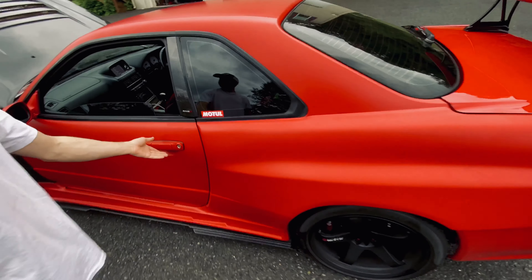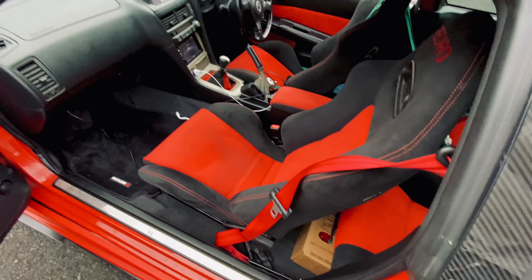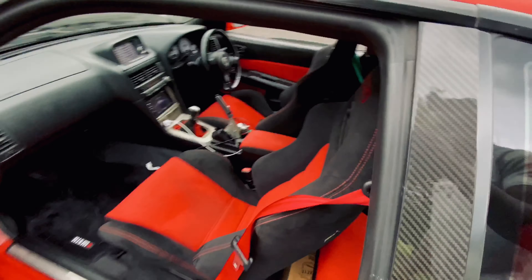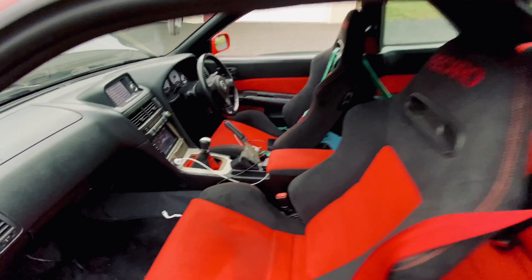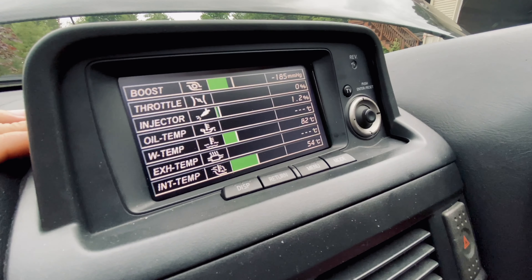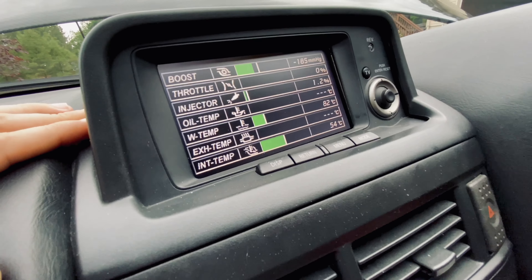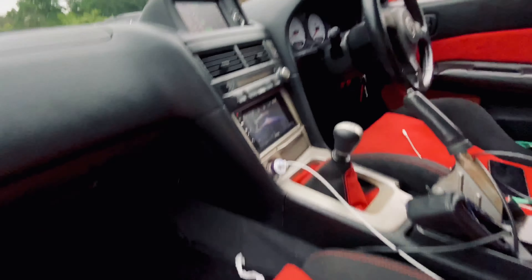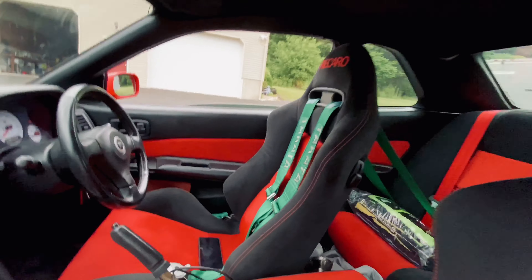On the interior, we have a steering wheel re-upholstered in Alcantara, Nismo floor mats, and a brand new shift knob — gotta make the interior look great. If you look at the multi-function display, you can see the intake and exhaust temps — those are V-Spec add-ons; the base models do not have those. We also have racing seat belts.